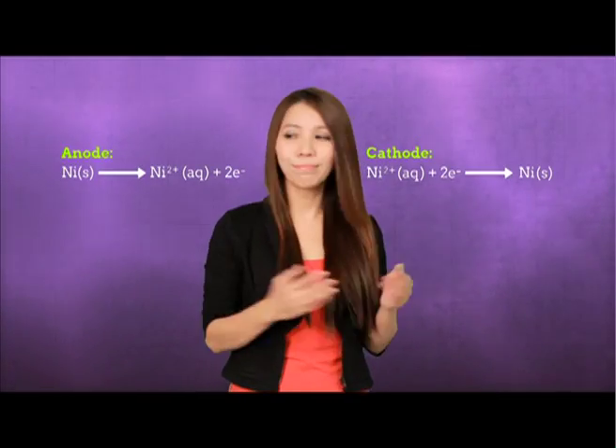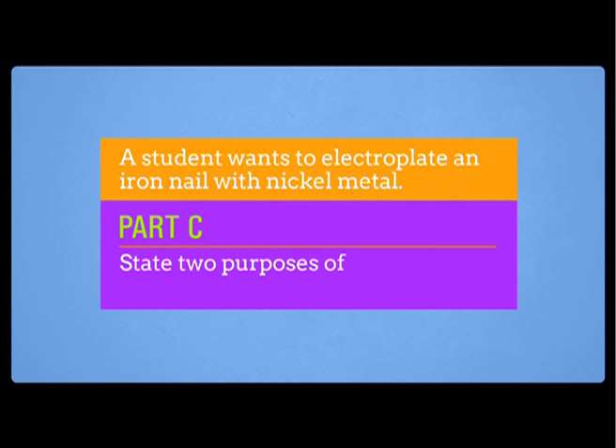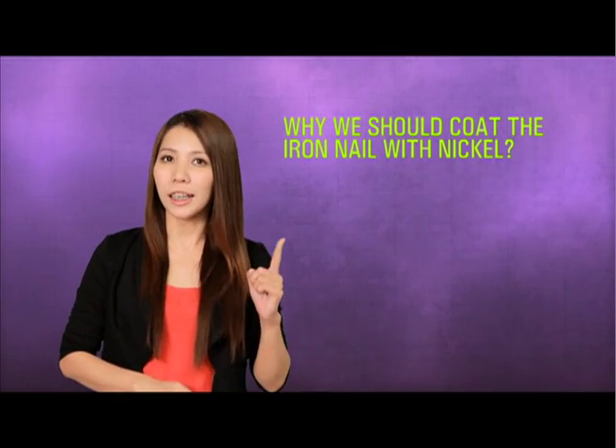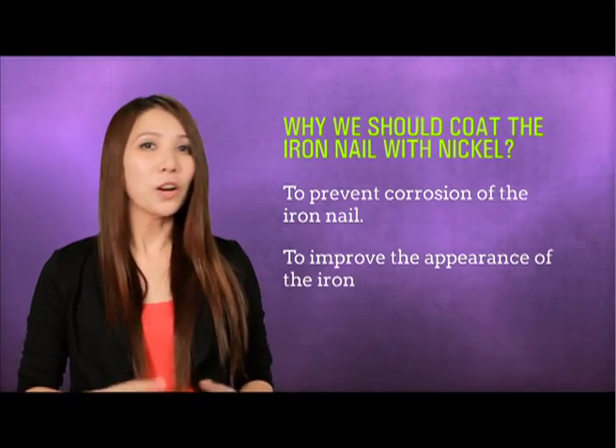Let's check — they are balanced. For part C, state two purposes of coating an iron nail. The reasons to coat an iron nail are: firstly, to prevent corrosion; and secondly, to improve the appearance of the iron nail.